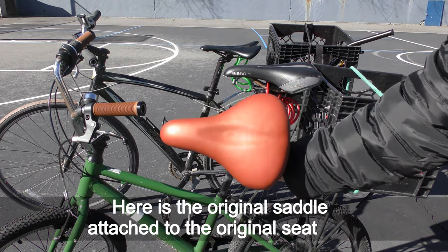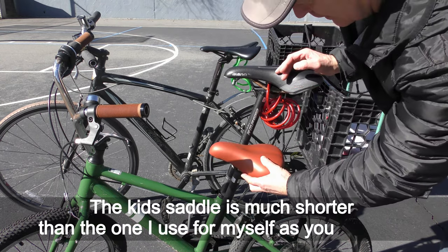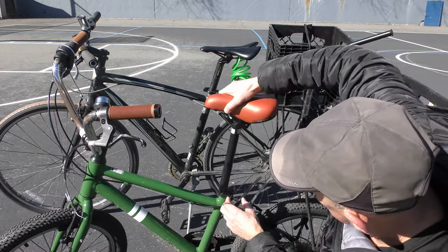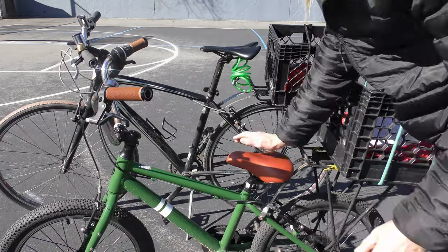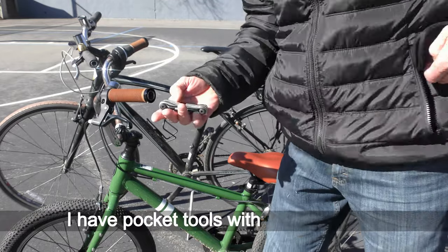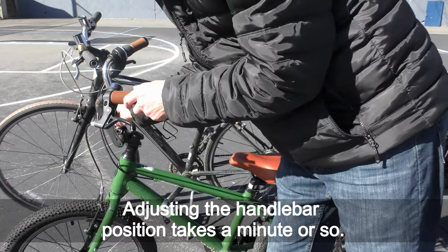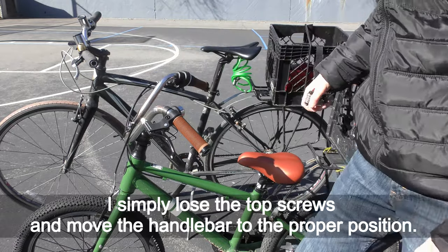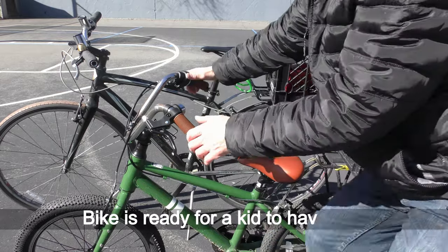Let me show how easy it is to convert this bike — making it fit for a child and then back to an adult. Here is the original saddle attached to the original seat post. The kids saddle is much shorter than the one I use for myself. It takes seconds to switch the seat post using a quick release clamp. I have pocket tools with me for all rides. Adjusting the handlebar takes about a minute — just loosen the top screws, move the handlebar to the proper position, check it, then tighten the screws. Bike is ready for a kid to have fun.